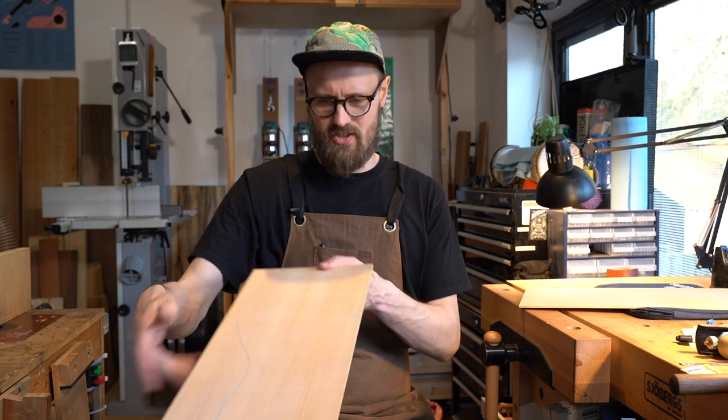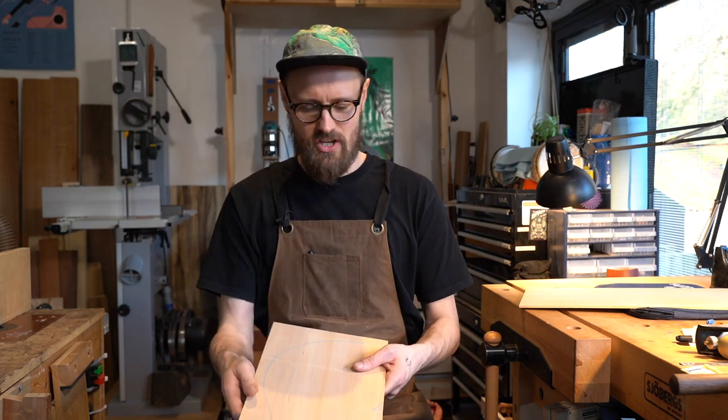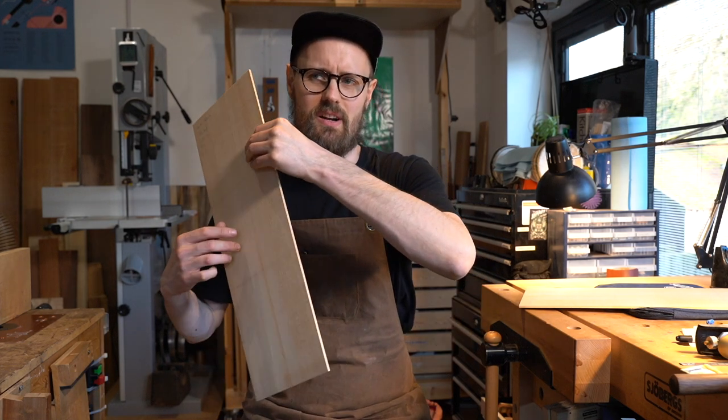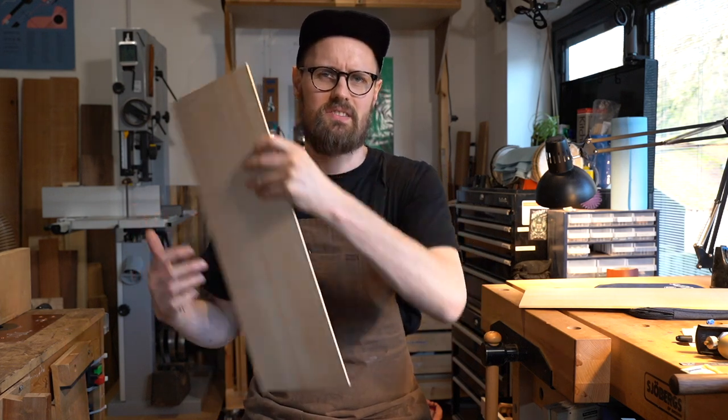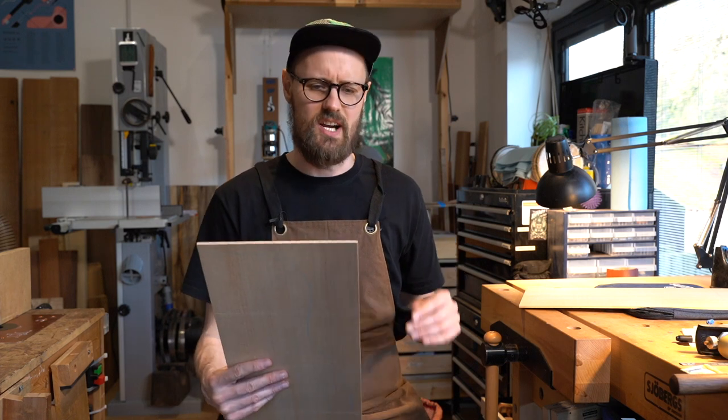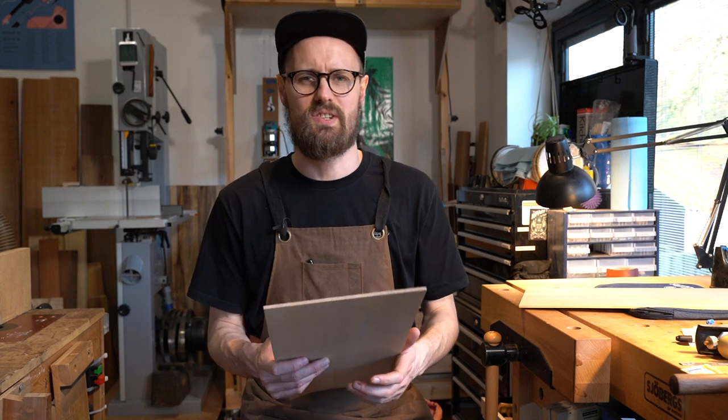Who knows, it could be the holy grail. It's used a lot in violins apparently — for violin bellies, violin ribs, and also the necks too — as a substitute to Acer pseudoplatanus, English sycamore. Not quite as hard as English sycamore, closer to something like spruce. On the Janka scale we're looking at 560, with a specific gravity of 0.47 at 12% moisture content.